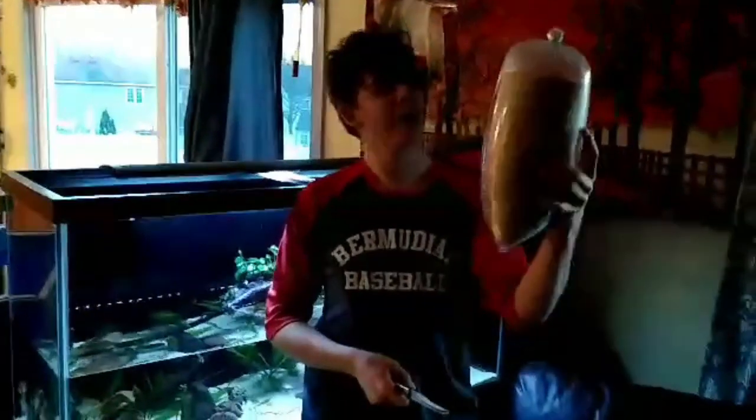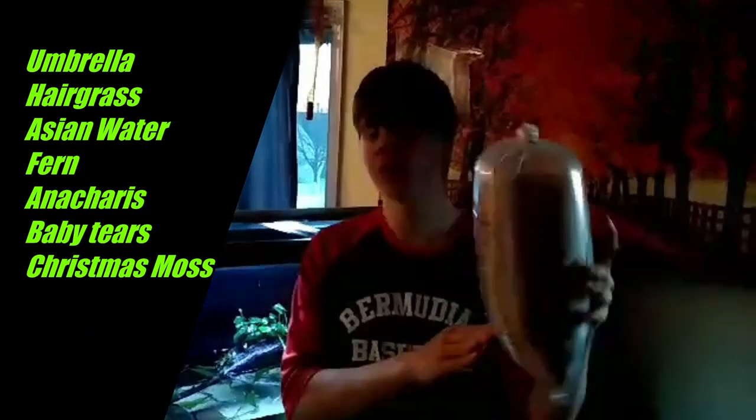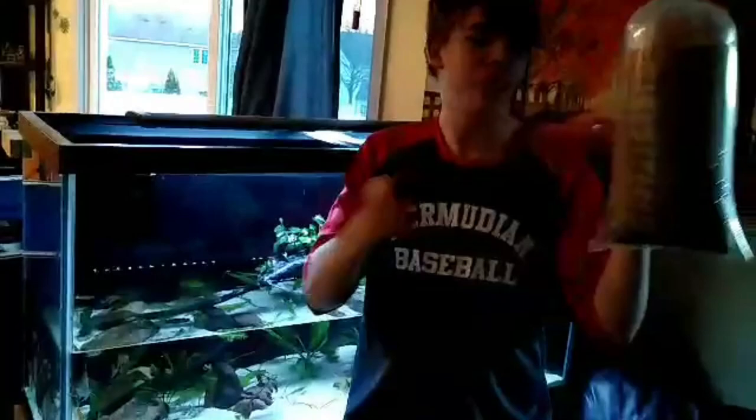What are you doing, child? I am getting two umbrella grasses, one Asian water fern, some artichellas, baby tears, Christmas moss, and a few other plants to this 90 gallon aquarium.